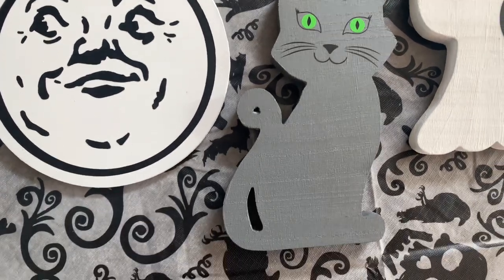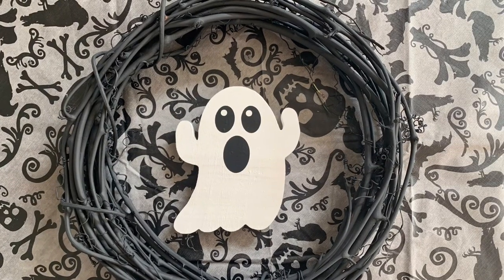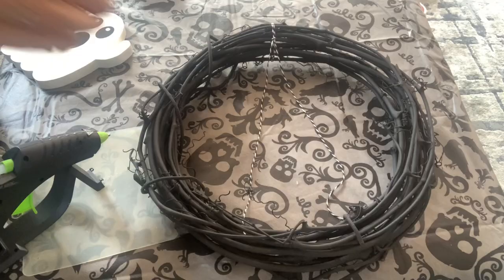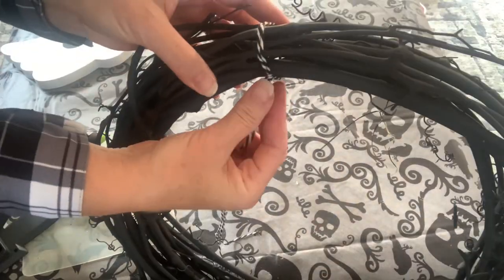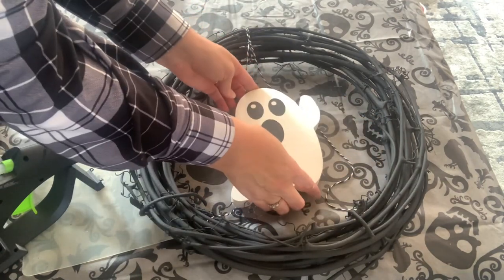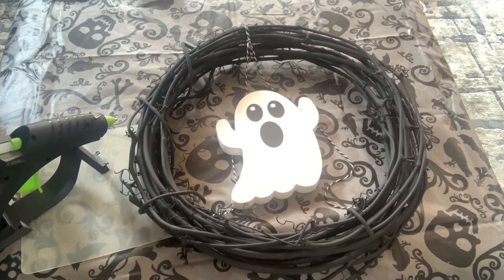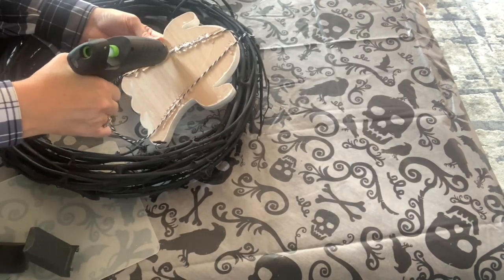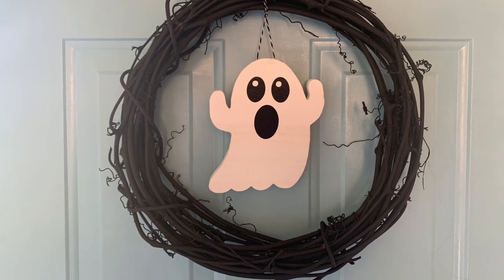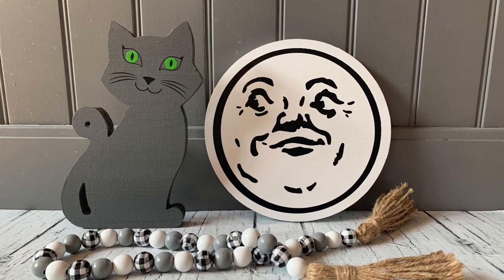Once I had the wood rounds finished, I had to decide which one I wanted to put inside my wreath that was spray painted black. I looked at the ghost and the cat and the moon, and in the end I decided to go with the ghost. To attach the ghost to the wreath, I tied on a piece of black and white twine, leaving the two ends hanging down in the middle, and then I positioned the ghost how I wanted it to hang. I flipped it over and used lots of hot glue to securely attach the ghost. Cute, right? No one would guess this only cost a couple dollars to make. And the two pieces I didn't use for my wreath look adorable sitting out on my counter.